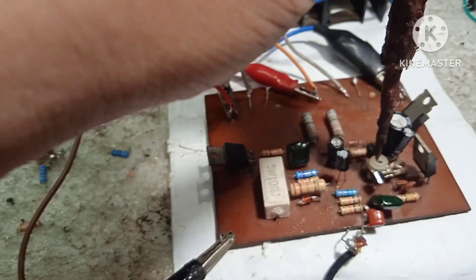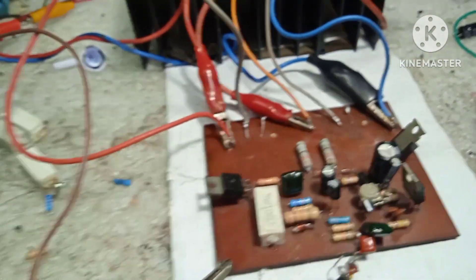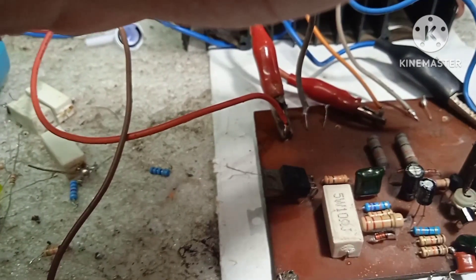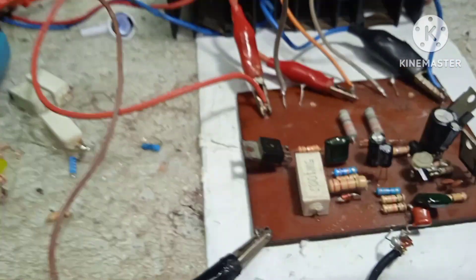Bakit natin nilagyan ng trimmer? Para mas maisentro natin yung DC offset niya — ina-adjust talaga siya para mas accurate yung DC offset. Ayan, zero volts na yung DC offset natin.